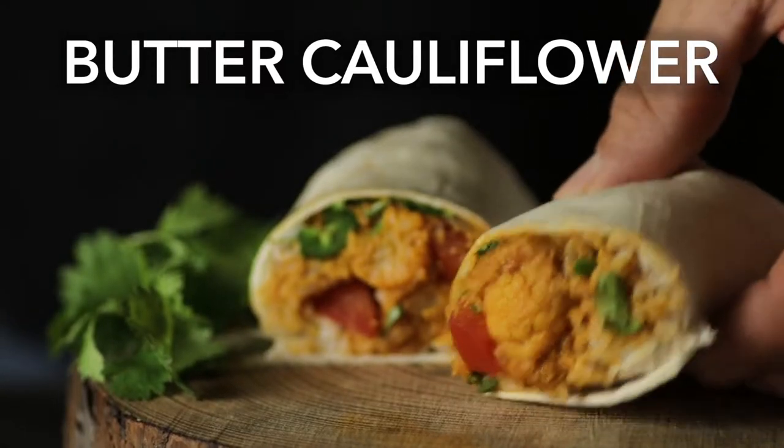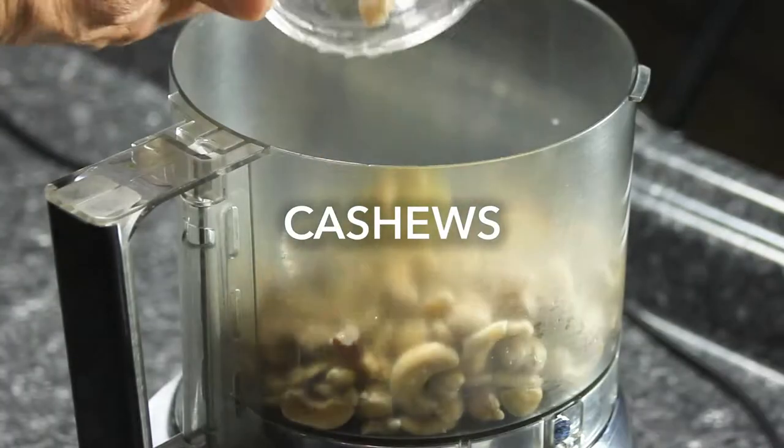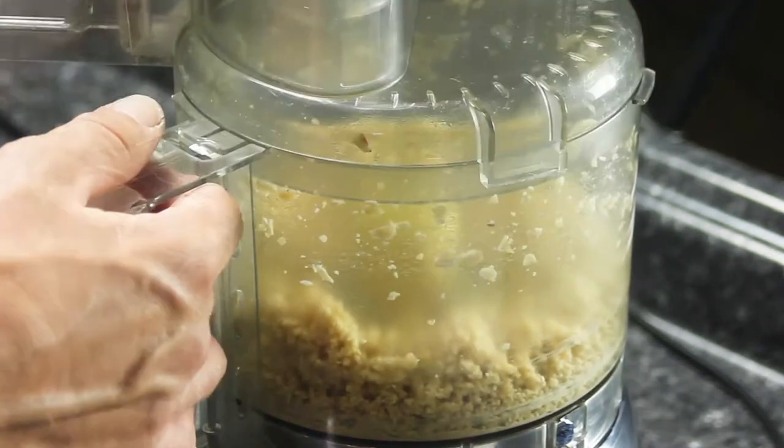This week's video is a mashup of one of our favorite Indian recipes with one of our favorite Mexican dishes. Instead of using chicken and milk, we decided to make butter chicken with cauliflower and a cashew cream as a filling for our burritos.